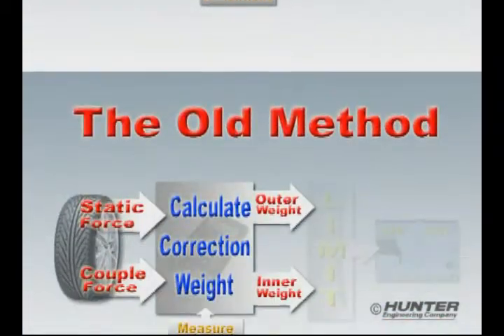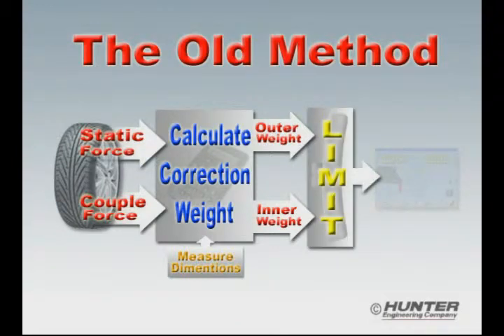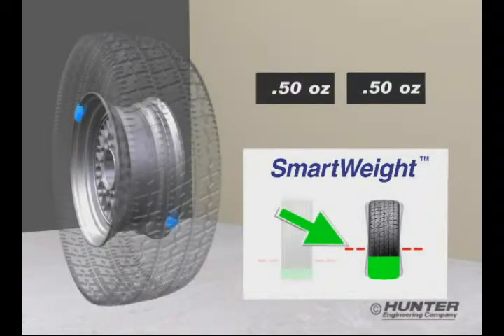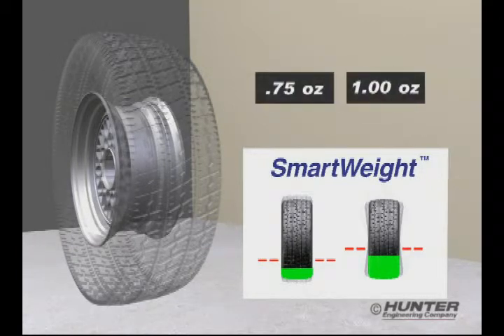When compared to the old method, you can see that the imbalance forces are never compared to tolerance. Correction weight is first determined for each plane of the wheel, and then a single tolerance is applied to both. Using SmartWeight, final weight correction is resolved in the weight saver section. Static force cancellation is emphasized, while up to 75% of the couple tolerance is used to minimize weight for this correction. The results are then combined to produce just the right amount of correction weight to balance the wheel to below tolerance.